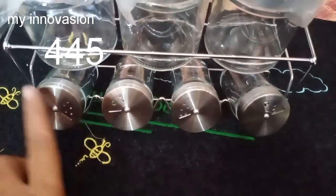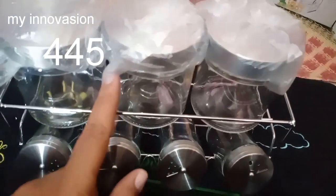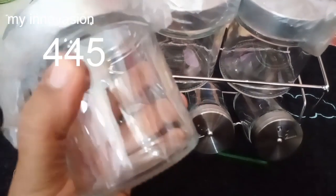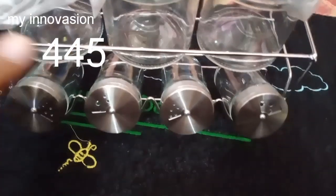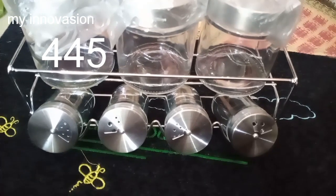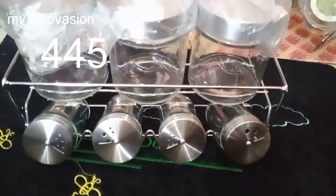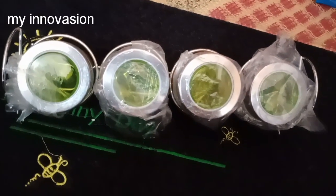We will upload more collections in the future. There is a 4-container set and a 3-container set. We can fill it with 250 grams, half a kilo, or 100 grams. There is a lot of storage capacity.